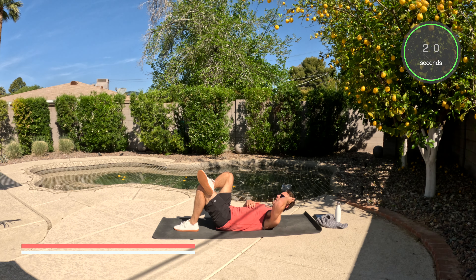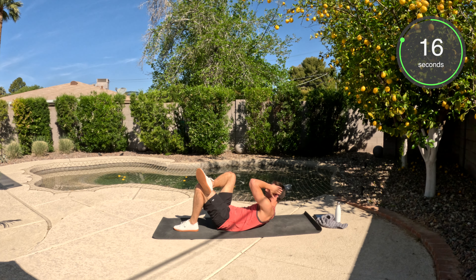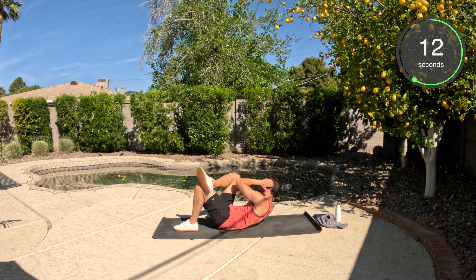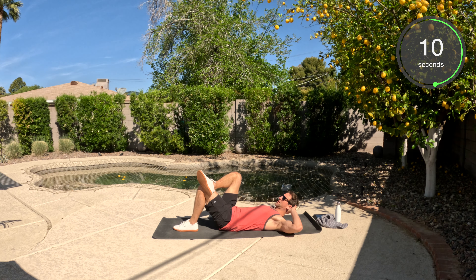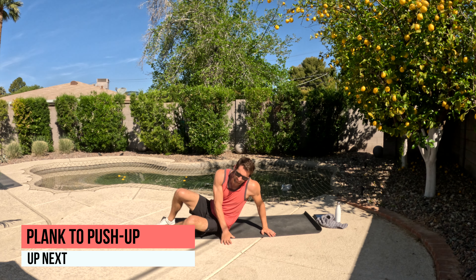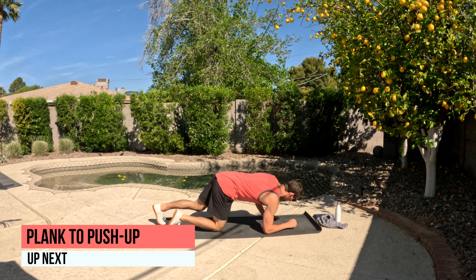Catch your breath. We're going to go elbow to opposite knee. So our right leg is going to go up on our knee or quad, and our left elbow is going to tap that knee, lifting the shoulders off the ground. Good work.